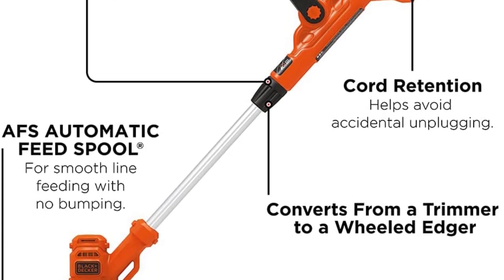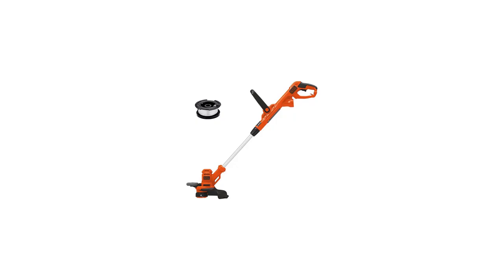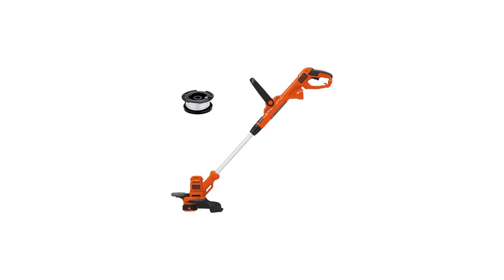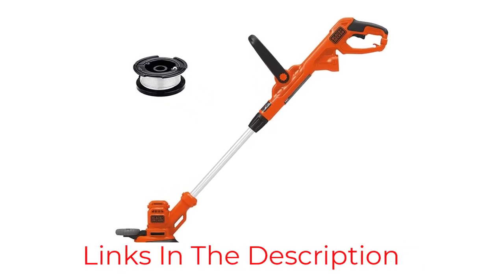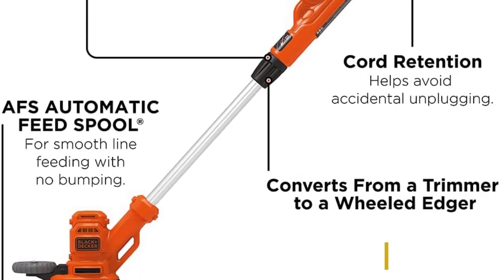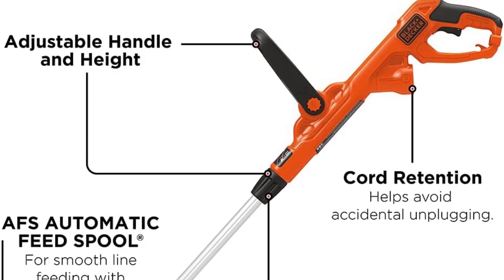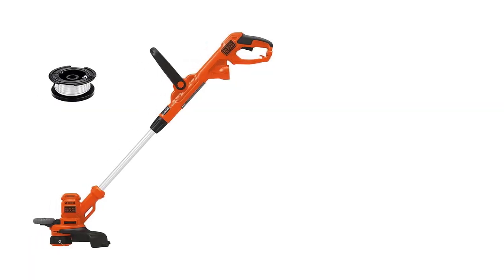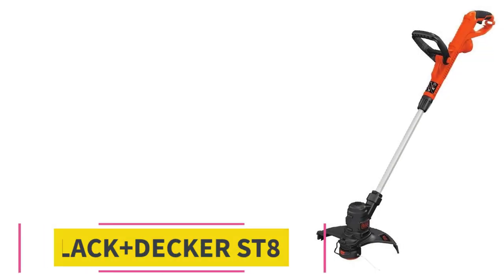Need to edge along the sidewalk or front walkway? Transition the Black+Decker tool from a weed eater into an edger. Reviewers love how the connected edging wheel makes the job a breeze. The Black+Decker BESTE510 also features a corded retention system that helps prevent accidental disconnection.